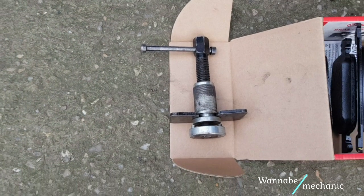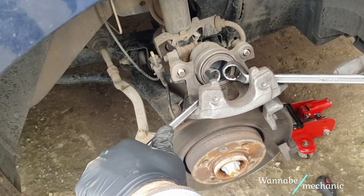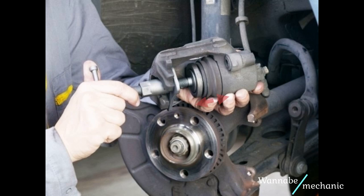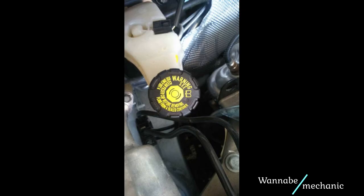To insert the new brake pads you will have to retract the piston for them to fit. For this job you can use a piston press or just two box-end wrenches as shown. As an important note, if the brake pads are very worn, then your piston should come out a long way just like in this picture. If that is the case and someone added brake fluid to the maximum level, when retracting the piston the brake fluid might overspill. So always check the brake fluid level before retracting the piston. If it is at maximum level, just take some of it out. Brake fluid is extremely corrosive so you do not want an overspill.